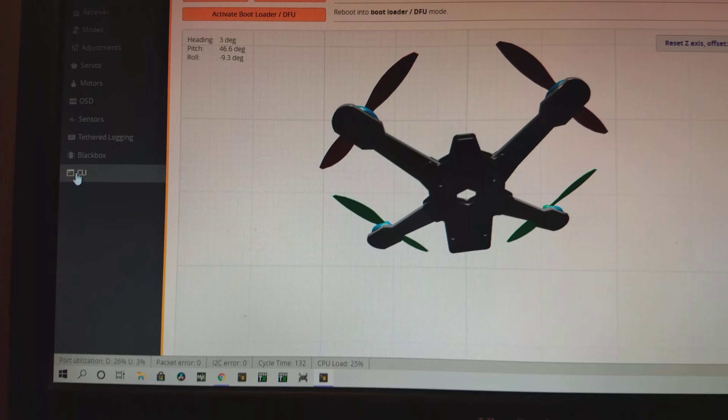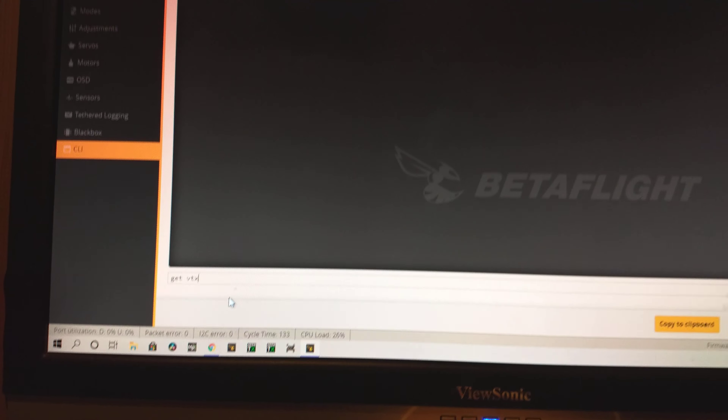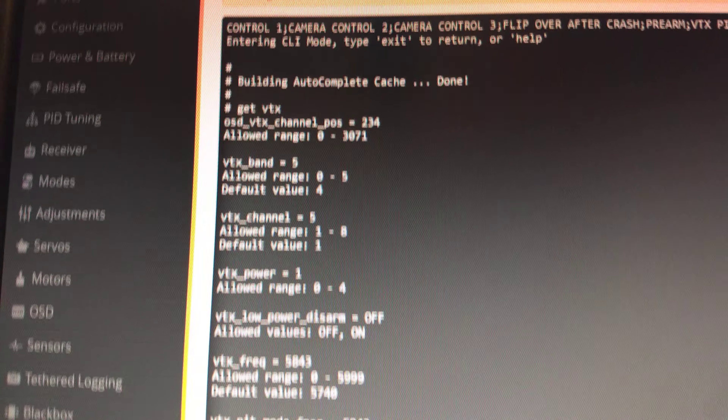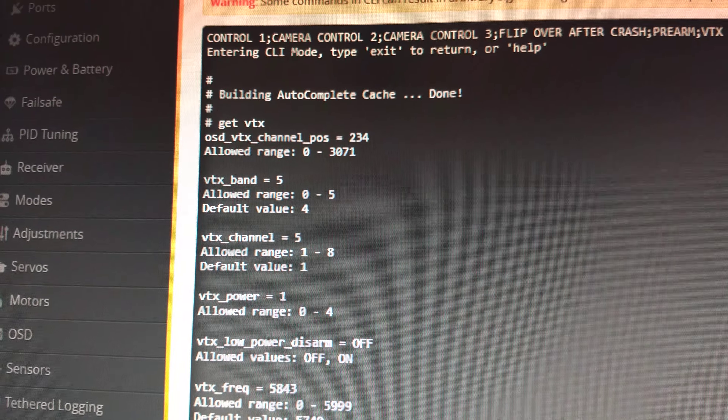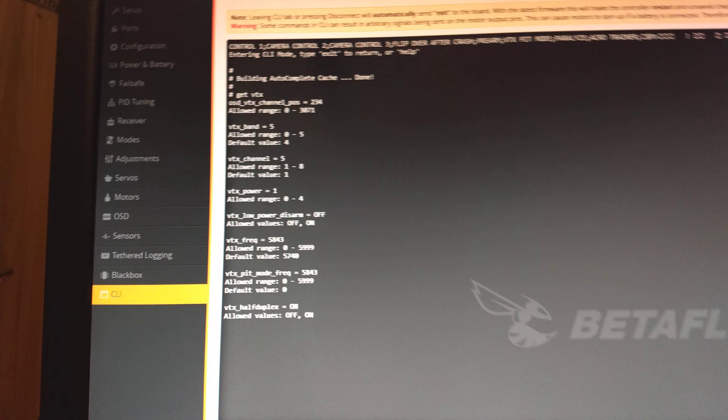Looking at the CLI, we're set to band 5, which is race band, channel 5.